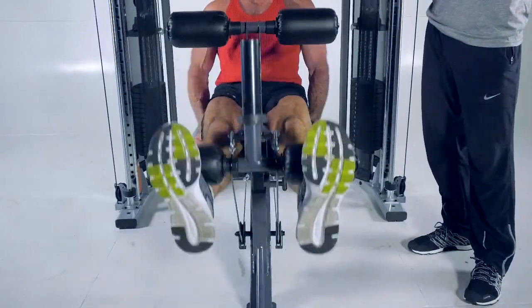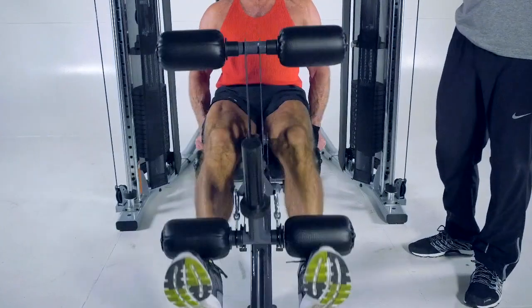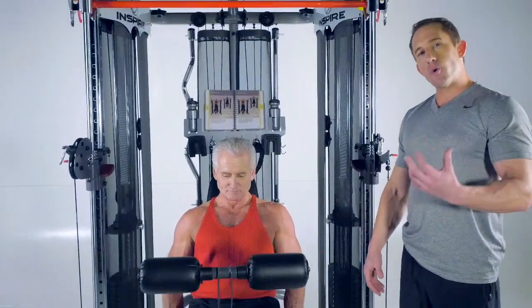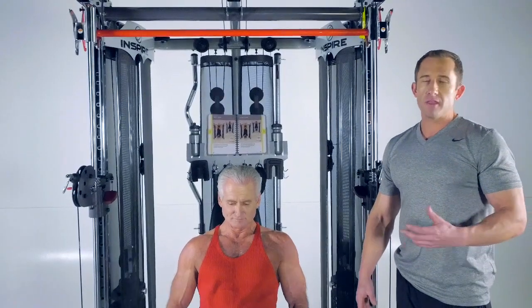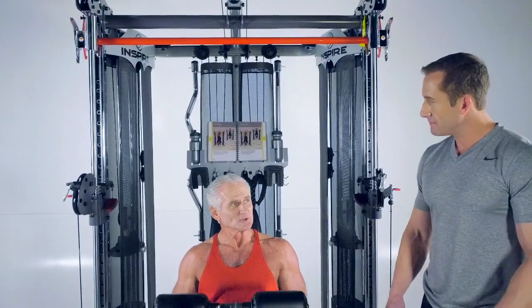The FT2 also offers a lying leg curl. For more information, please check out the Inspire website at inspirefitness.com. If you have any other questions, you can contact us on Facebook, Instagram, or any of our social media outlets. Thank you very much — we enjoyed the workout. Rick, let's finish this off. Sounds good.